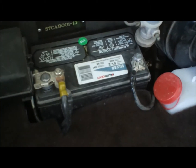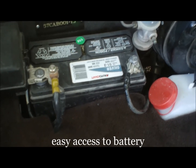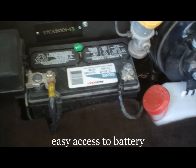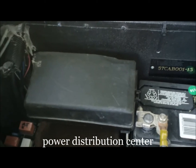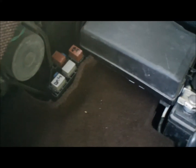Next to that is the serviceable battery, which can be accessed, removed, replaced, or charged as needed very easily. Beside that is a covered relay and fuse block, called the power distribution center, which is part of our Subaru wiring system, along with a few other relays that have a purpose.